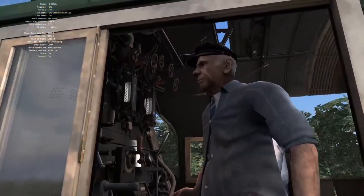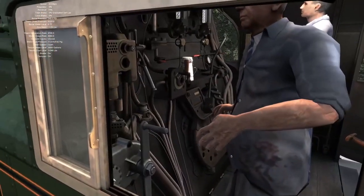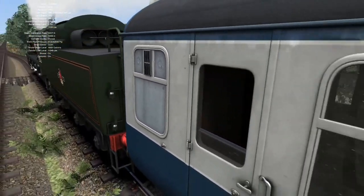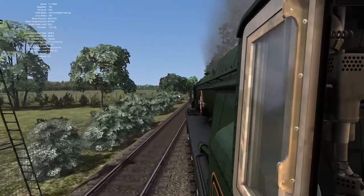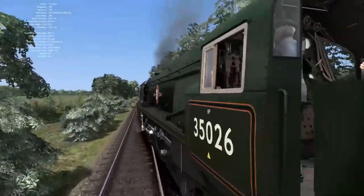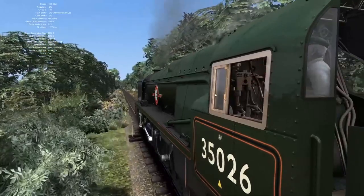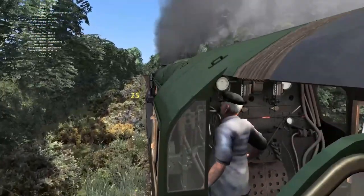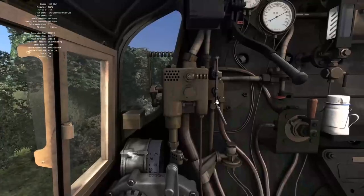We're looking pretty smart. Do the cab controls move when viewed from the outside? Let's have a look - I put the regulator up... okay maybe not. I don't think the cab controls move from the outside as such. Does the brake? Maybe not - so the cab controls don't move from the outside. That's a bit different - usually this kind of thing is quite regular on new DLC for Train Simulator.